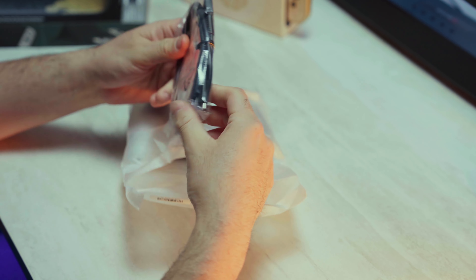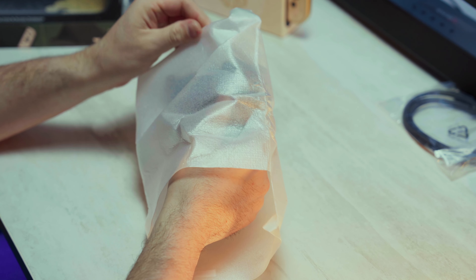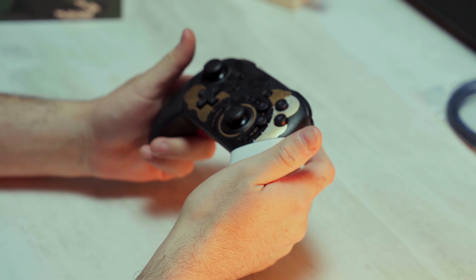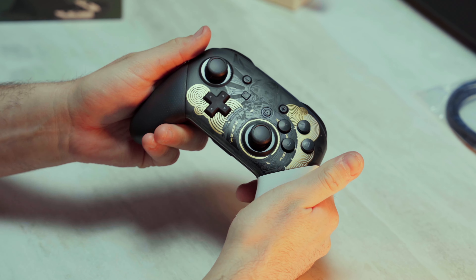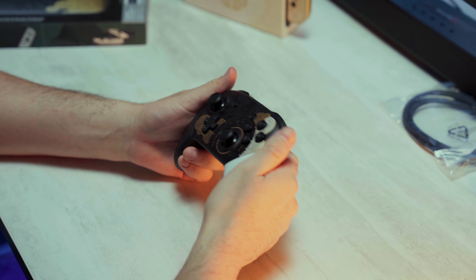All you get in the box is this USB-C charging cable, which I have a ton of, so that'll probably just stay in the wrapper. Here is the controller — wow, this controller is actually so sick. It looks so much better in person too.